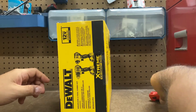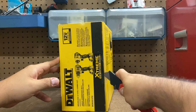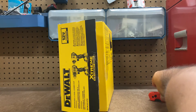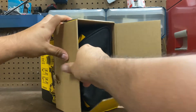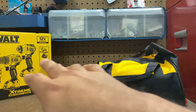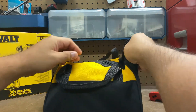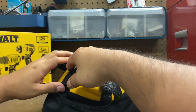Let's go ahead and open this up and check it out. Nice bag — I think the bags are a nice treat, but definitely not necessary. I usually don't use the bags; I usually either put them in my tool bag or hang them in my garage. You don't need to carry a separate tool bag.